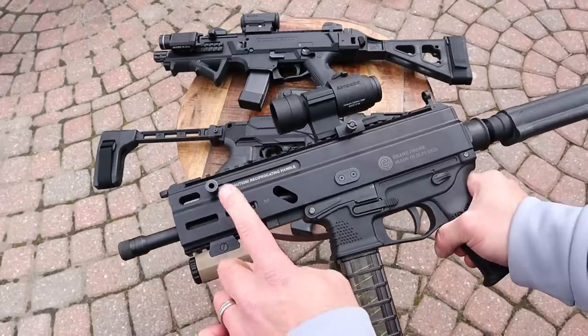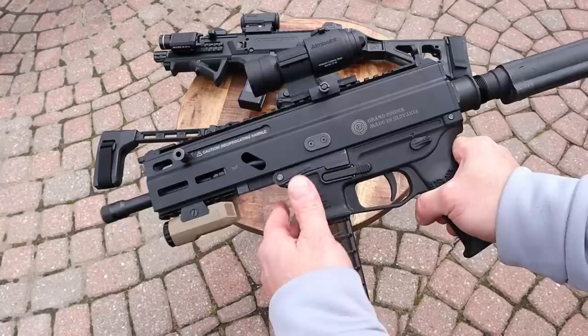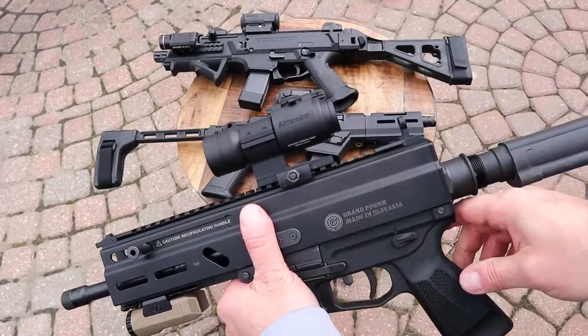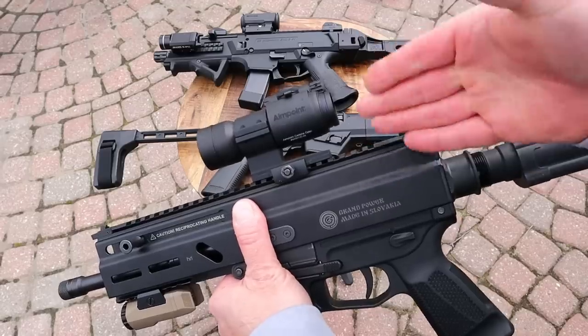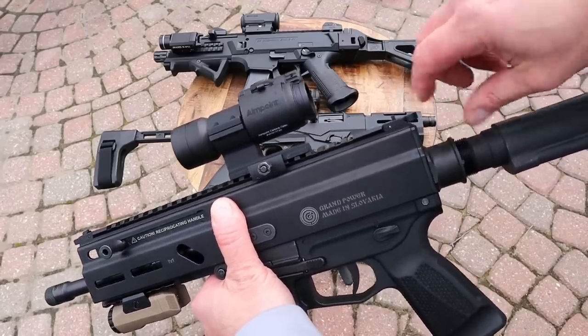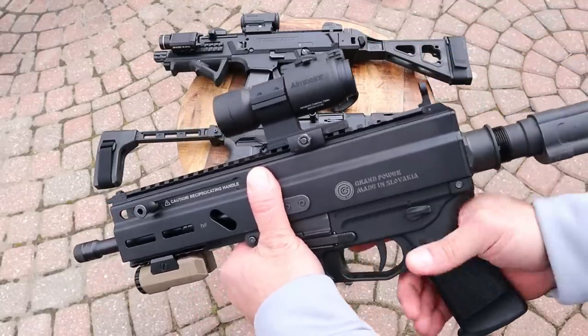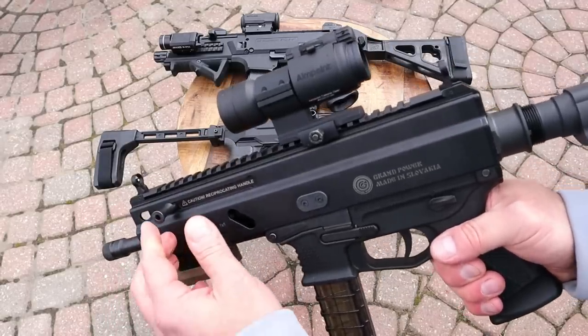It does have M-LOK slots on the forend, an eight-inch barrel with one-half by 28 threads. The optic running here is an ACO. This is the only one — well, the Evo does too — but this actually comes with flip-up sights right out of the package. They're a little on the flimsy side, but they work and they are true right out of the box.